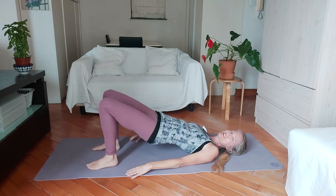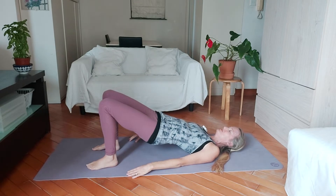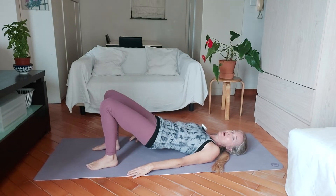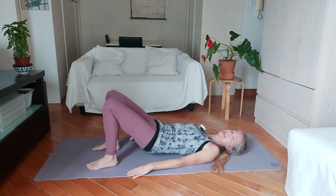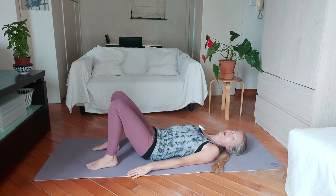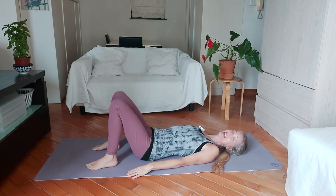Now hold at the top here in the bridge, have a deep breath in. And then as you breathe out, you're going to roll down the same way you came up, one vertebra at a time. When you get down to the floor with your tailbone last, have a breath in again.